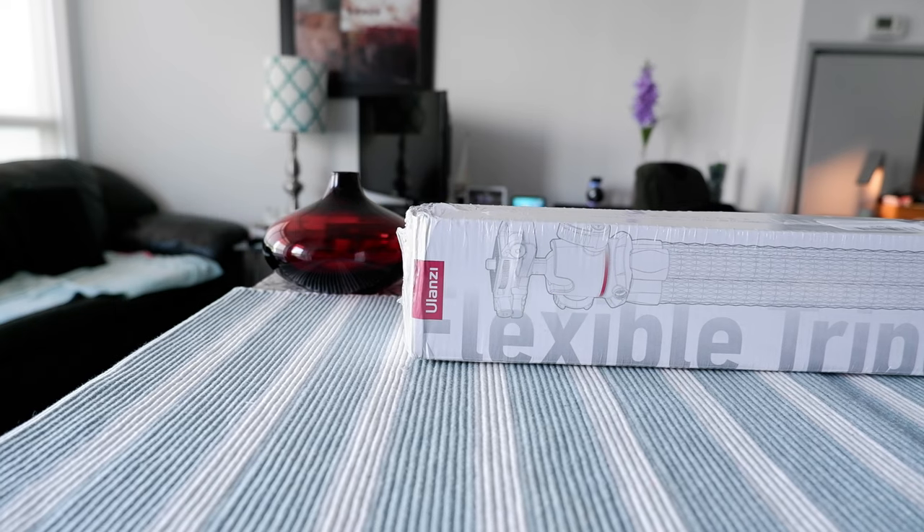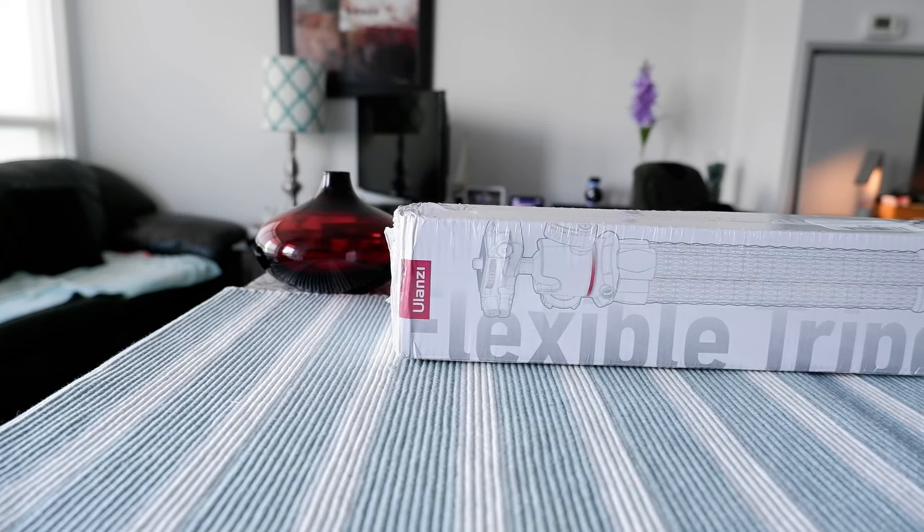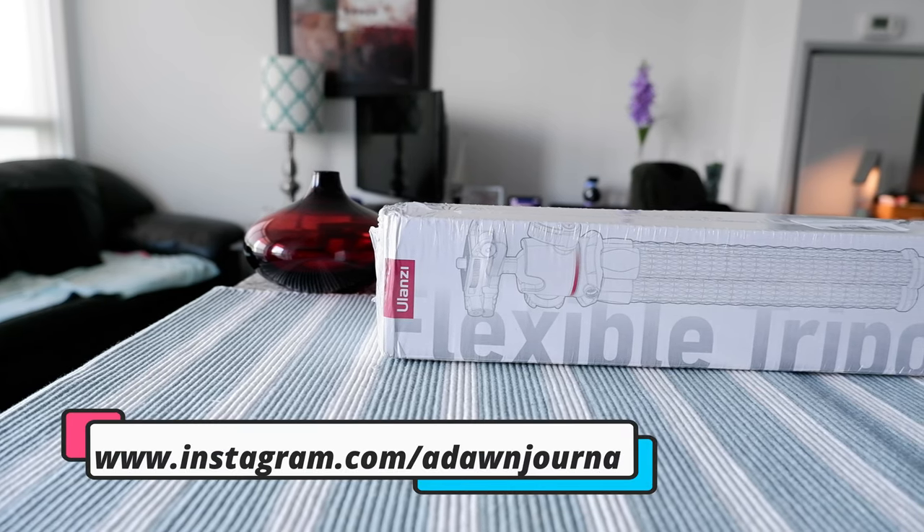Hello everyone, this is Ahmeddan of Ahmeddan.com. Today I have another episode of unboxing and review, and I'll talk about the Ulanzi MT33 flexible tripod.